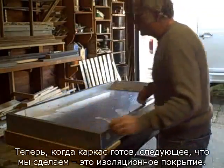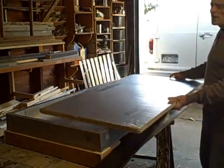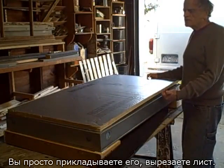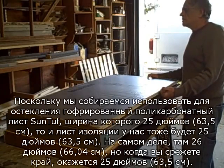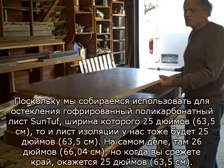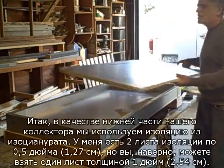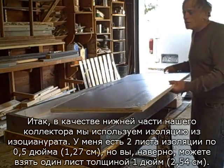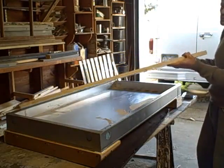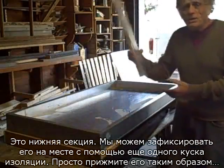Once your frame is constructed, the next thing you're going to do is get some insulation. The nice thing about this type of collector is that we can use the insulation for the backing — you don't necessarily have to put plywood in the back. Since we're going to be using the SunTuff glazing, it measures 25 inches across, so the insulation will be 25 inches — actually 26 inches, but when you cut the flange out it's 25. For the bottom of our collector we'll use isocyanurate insulation. You can see I have two pieces of half inch insulation, but you'd probably use one inch insulation.